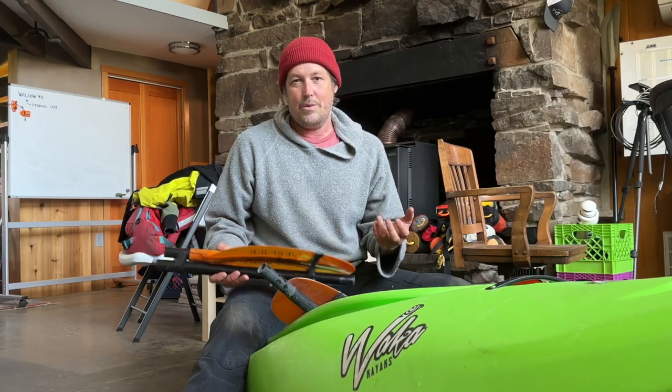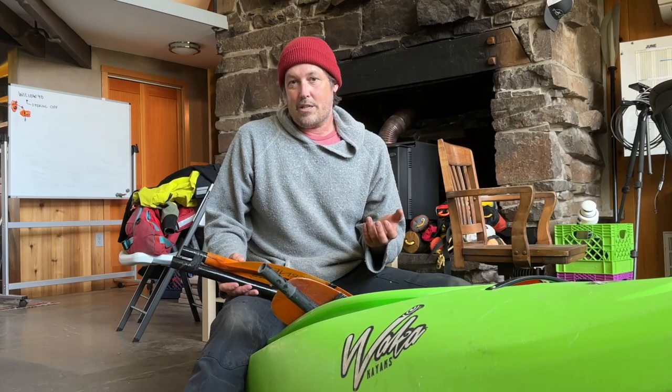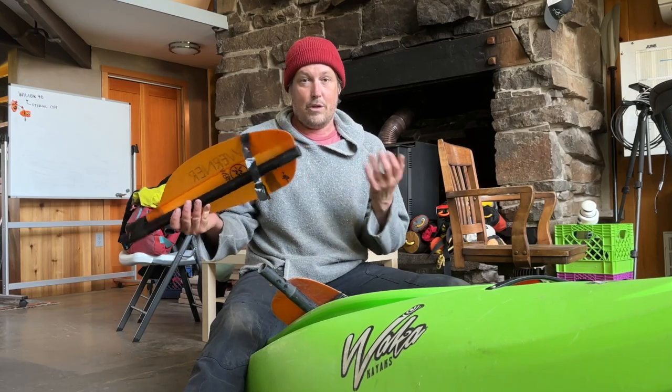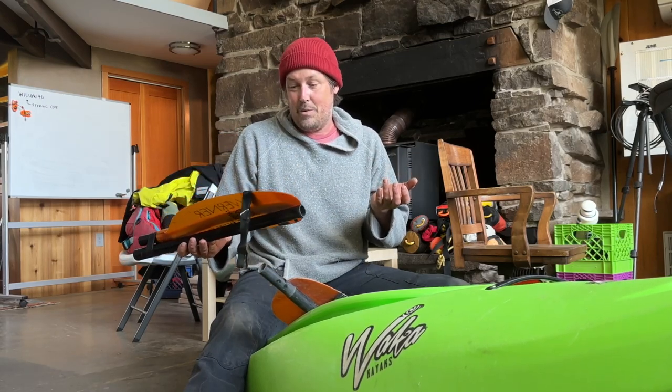My float bags right now are not that tight because I've been paddling in like class 2, 3 — I'm probably not going to swim. If I'm going to swim, I'll tighten up my float bags. But if I did swim in class 2 or 3, these are just loose and I would lose them. And they're very expensive — this spare paddle is like $200, maybe more.